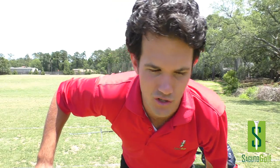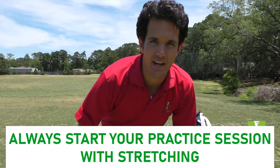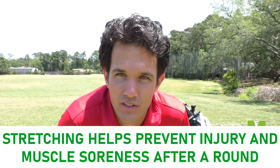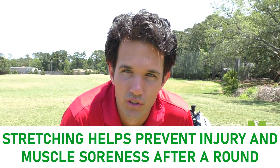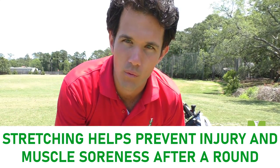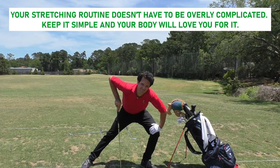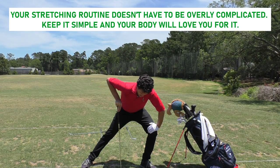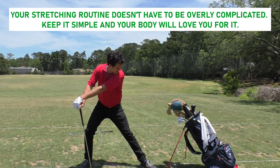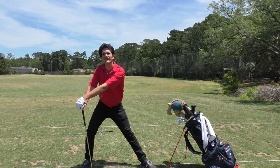Let's kick off my practice session. The first thing I like to do is stretch, because no matter your age — even into your mid and late 20s you start to feel tension in your muscles — it helps to stretch and warm up properly. I always start with a hamstring stretch. We use the legs a lot in the golf swing, and if they're stiff or unwilling to move, it's going to be difficult to get those hips turning.